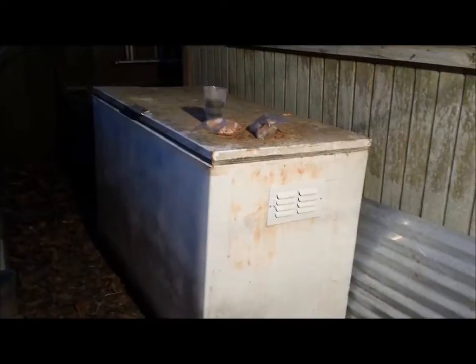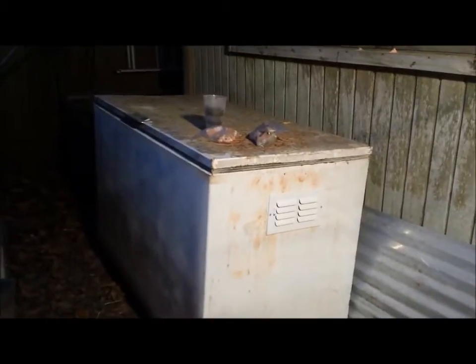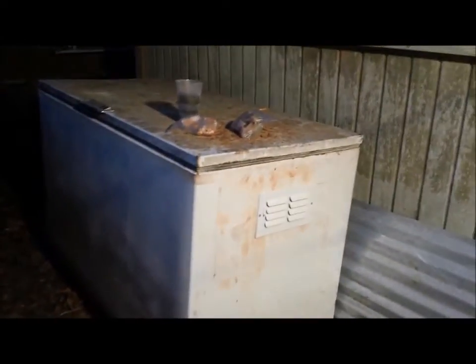Alright guys, this is Powerball Python and I wanted to show you my larger worm bin that my wife and I put together — my family helped too.